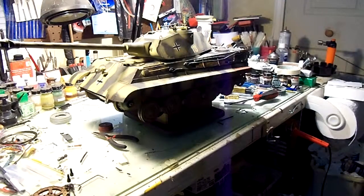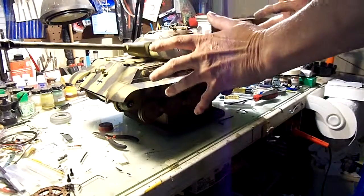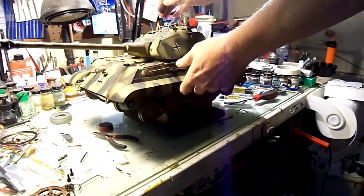This is my IMAX Tygen King Tiger with the Porsche turret. This is the one that has the plastic hull instead of the metal torsion bar suspension and all that. It's the Tygen and not the Toro. It's a great-looking tank — I love this tank. It looks great on the battlefield.